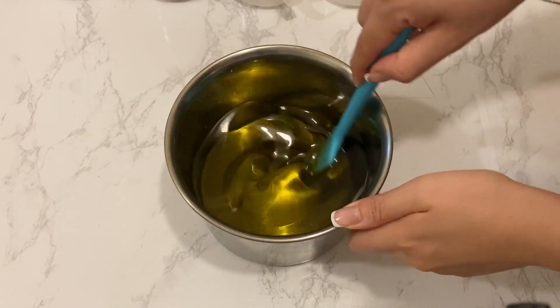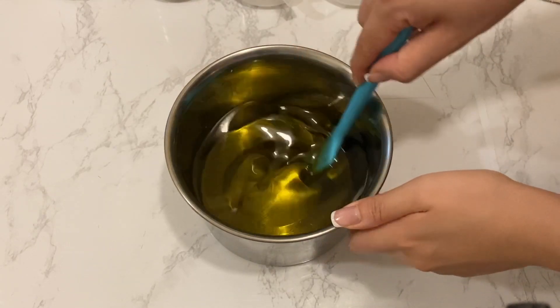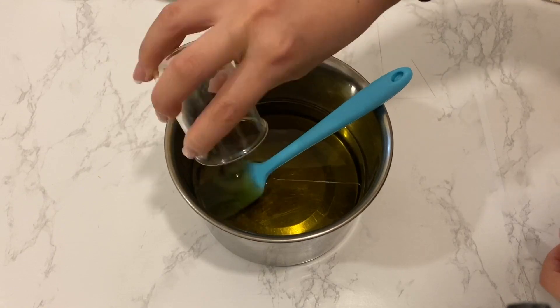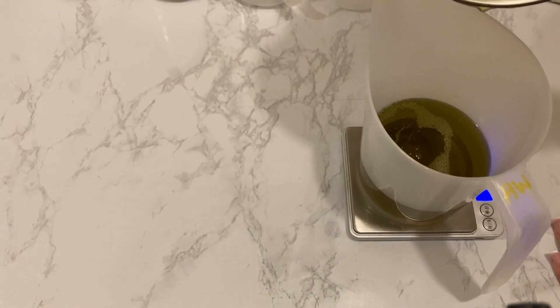Supposedly, the soap with high water amounts would go through gel phase while the low water would not, creating a color contrast. Then before dividing the melted oils, I'm adding my essential oil blend of patchouli and peppermint essential oils. For my design, I will divide the oils into two equal portions.